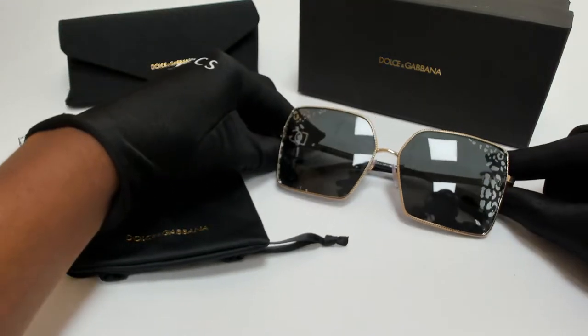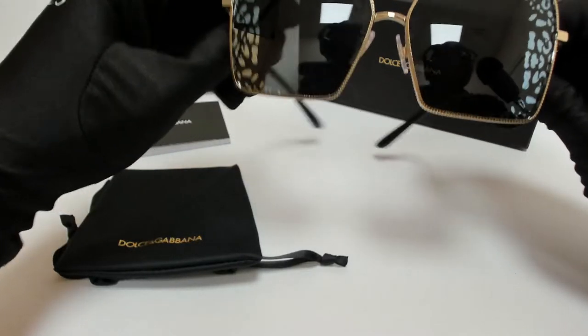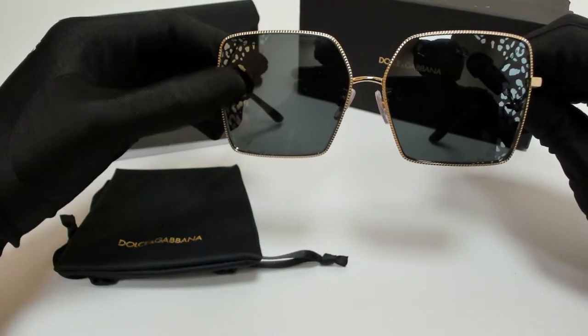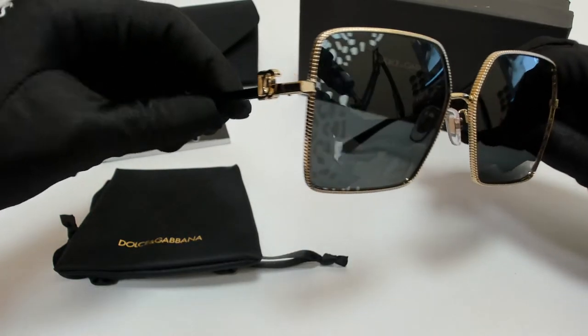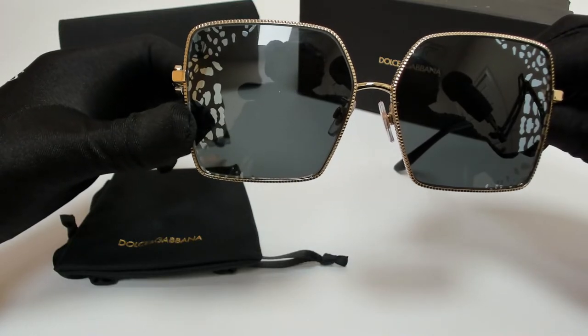The color of the frame is gold and black, and the lenses are a gray tampo, and they have a square shape. On its lenses, you'll find leopard detailing.